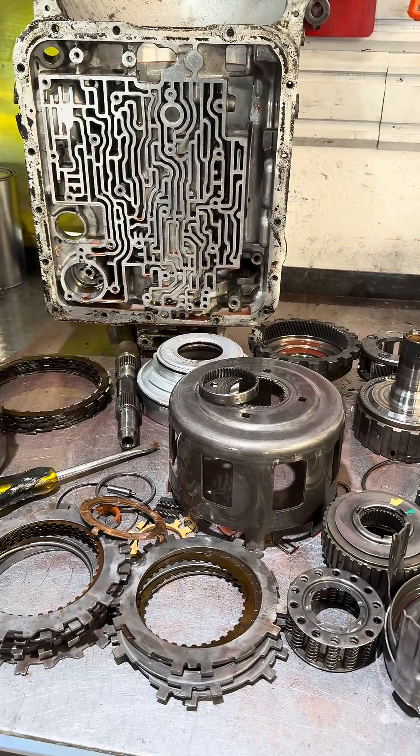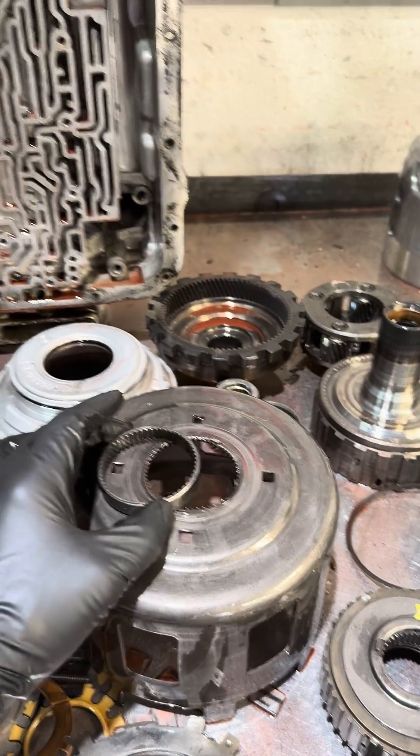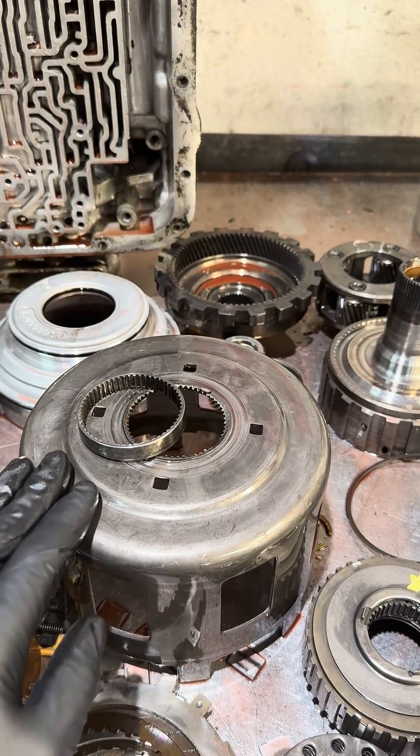4L60E — no reverse, second, and fourth gear due to a failed sun shell. This is one of the more common problems affecting these transmissions and 700R4s. Early 4L60Es in particular, for whatever reason, the factory used some very soft metal.